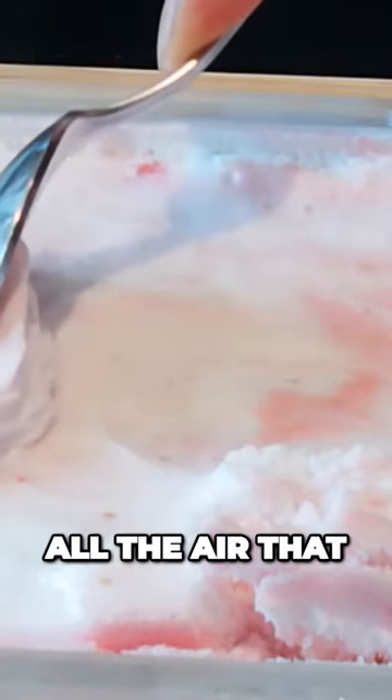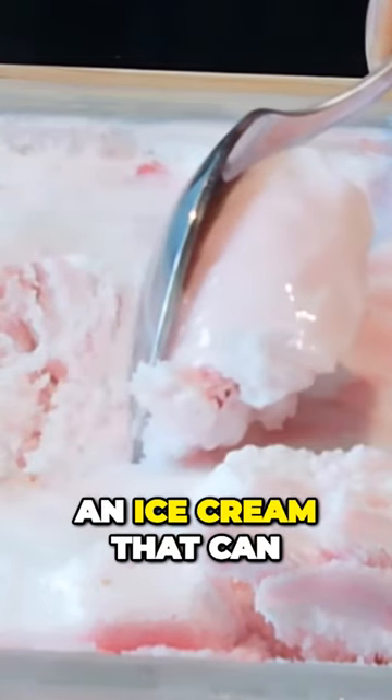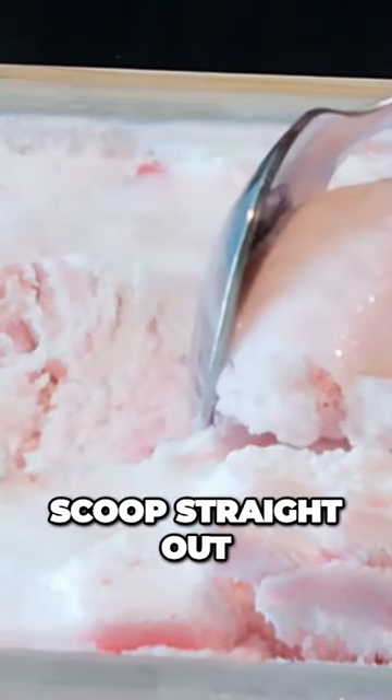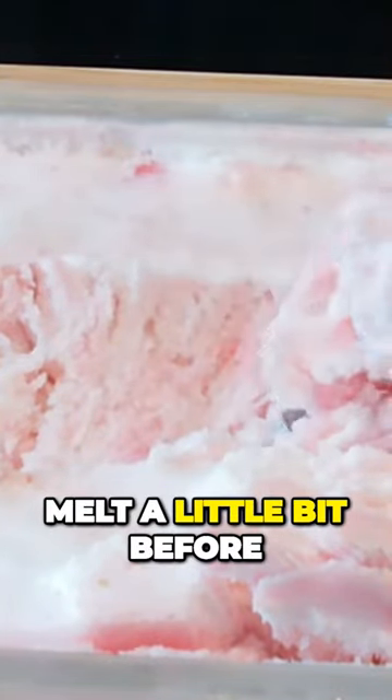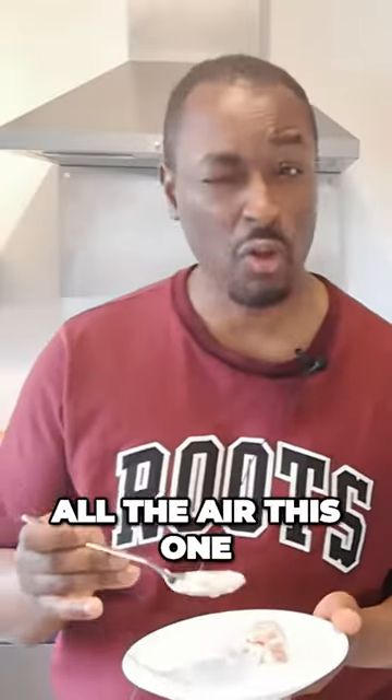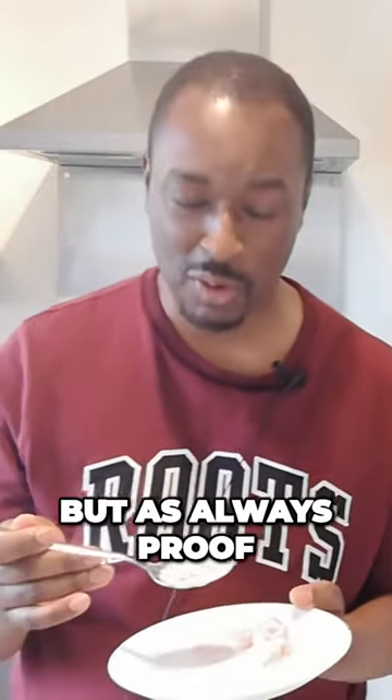What we have for this ice cream is that because of all the air that was whipped into the aquafaba, we have an ice cream that can scoop straight out of the freezer. With most ice creams you have to leave them to melt a little bit before you can scoop them, but because of all the air, this one can scoop straight out of the freezer.